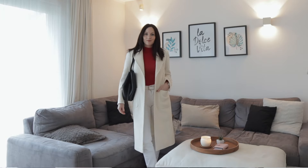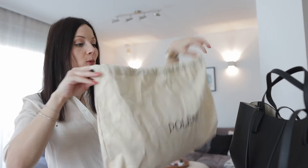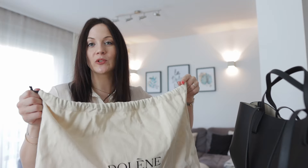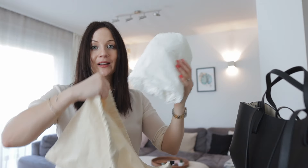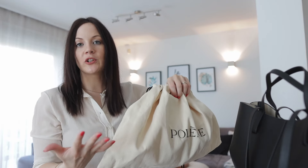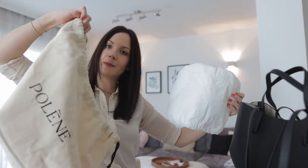Now let me show you the dust bag that came with this bag — it's really nice quality, very soft on the inside. What I personally love to do is take the paper padding that comes stuffed inside the bag, put it inside the dust bag, close it, and use that combination to put inside my bag to hold the shape. And if I want to store the bag, I take the paper out, put it directly in the bag, and cover it with the dust bag.